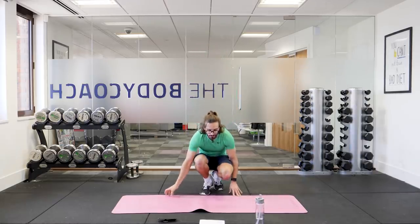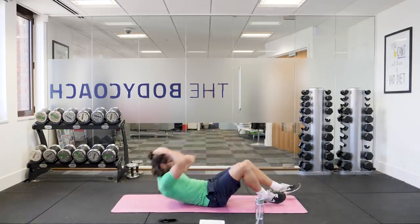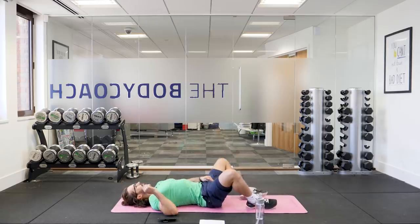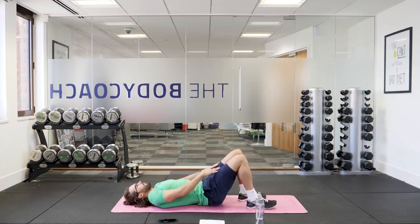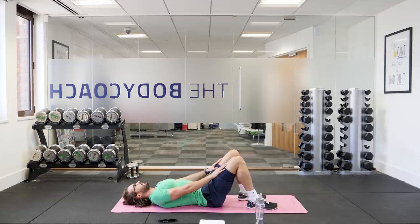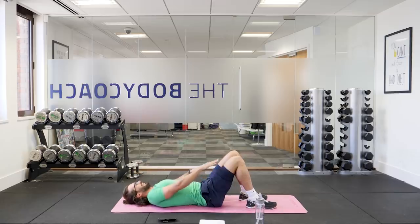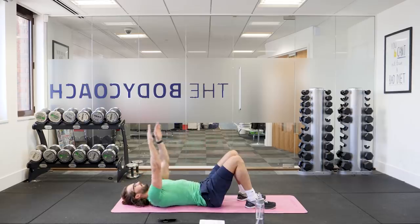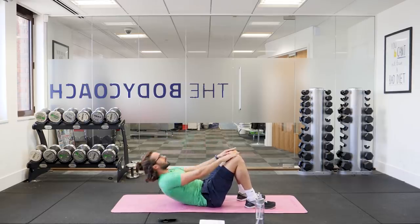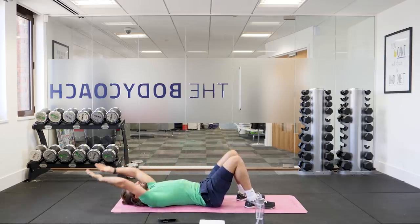Next one — down on the ground for crunches. On our back, keeping your knees bent, feet on the floor, and we're going to crunch from there. Hands on your thighs, just crunching up — lift your shoulders off the ground and try and get your fingertips to your knees. Let's go. Crunch and down, crunch and down. Thinking about your abs as you do it, squeeze the abs. Inhale on the way down and exhale as you crunch up.